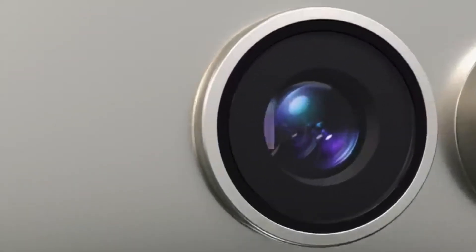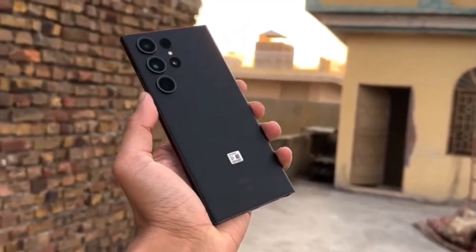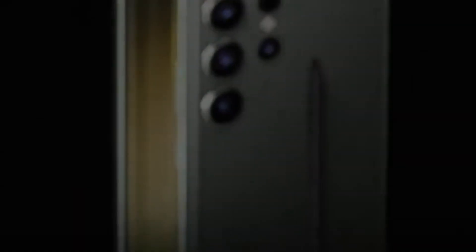Now you might be wondering about the main sensor. According to the leaks, the main sensor on the S25 Ultra will be the same size as the one on the S24 Ultra — in fact, it could be the exact same sensor. But given Samsung's track record, we can still expect top-notch performance.